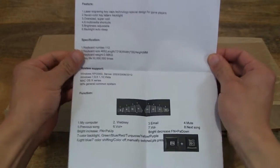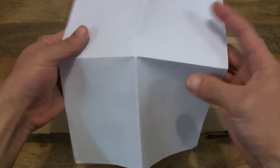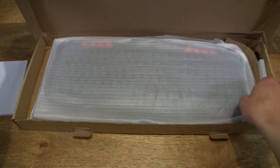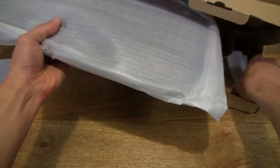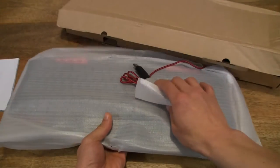So we have a little user manual here, and then let's go ahead and remove the keyboard from the box and, of course, the cable as well.